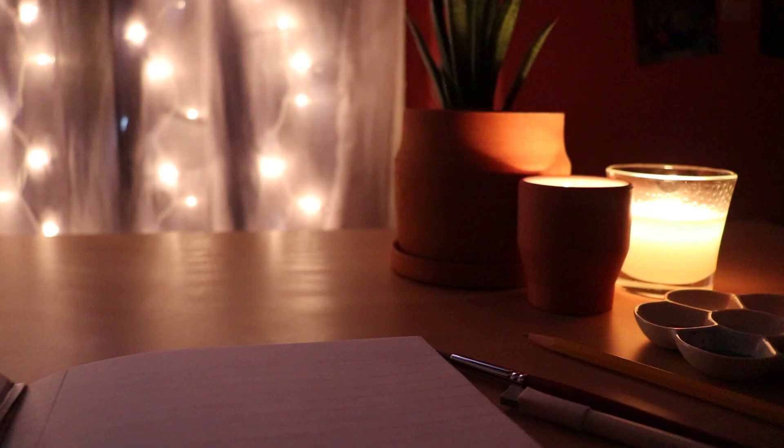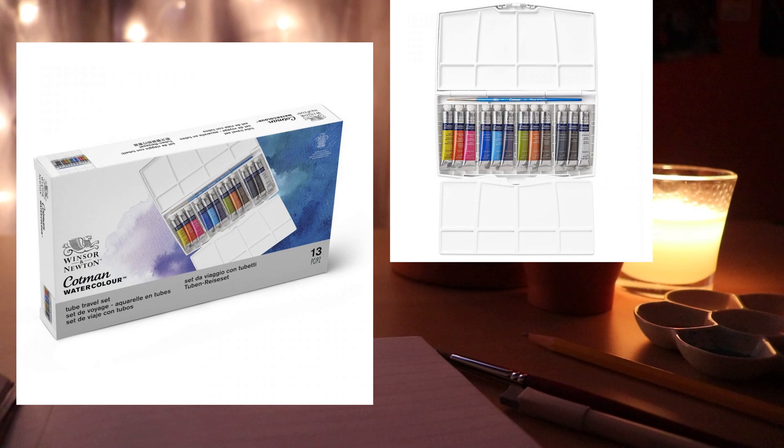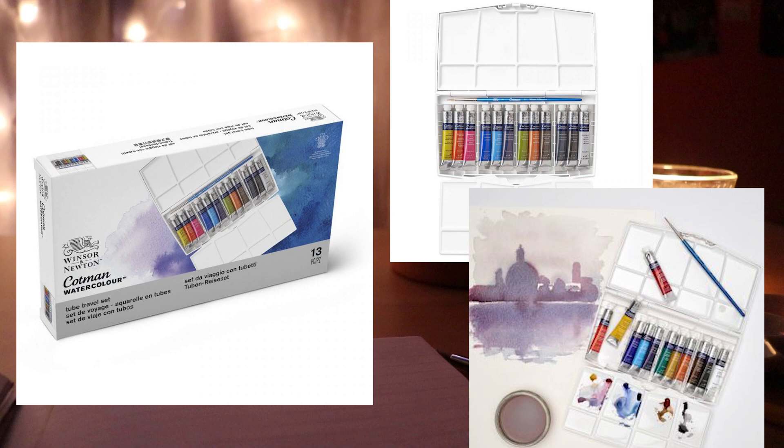This next item really caught my eye because of the kind of set it came in. It's the Winsor & Newton Cotman watercolor painting plus set, and it's kind of like a travel set. I've seen travel sets before, but never quite like this for watercolors — where you have a space for all of the tubed paints to lay so you can just take your whole set of tubed paints with you anywhere. I thought that was super cute and really cool for traveling.